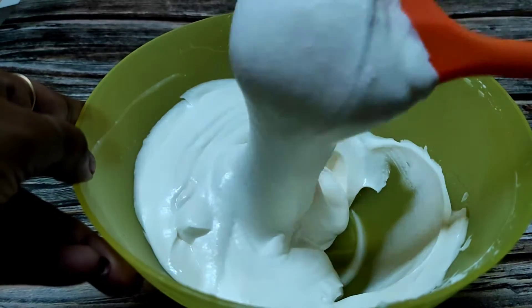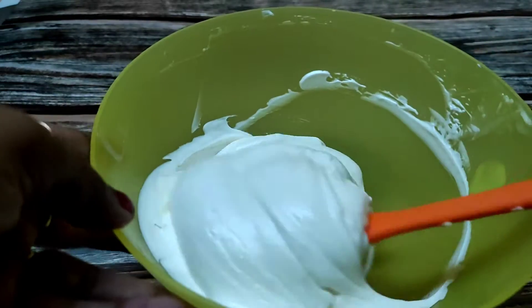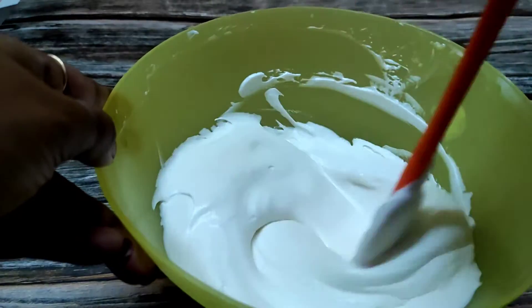You can see the consistency — you have to maintain the right consistency when making ice cream, and then your ice cream will turn out properly.